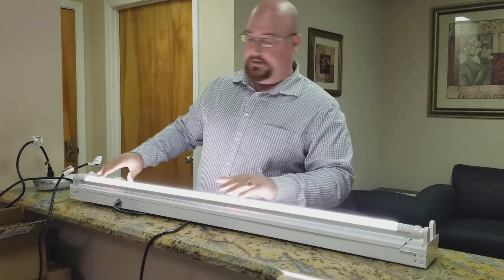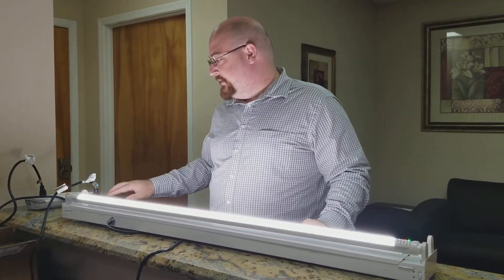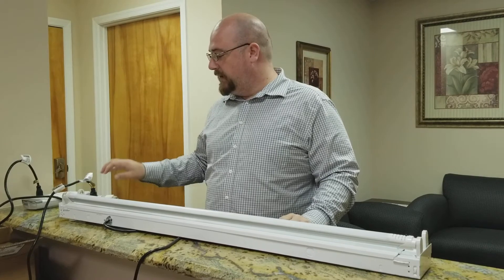Let's get this back in there. Power comes back on and it comes back up to full brightness. You can turn these off by double-tapping the switch and the light goes off. It will not come back on until you power it again.